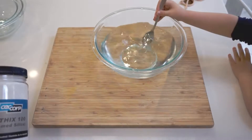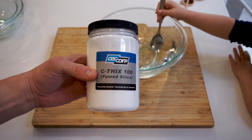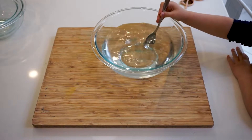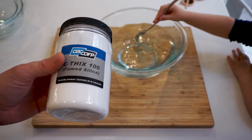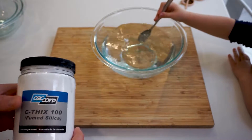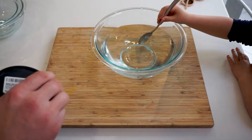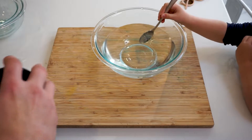Hey everyone, welcome to Create and Play Every Day! Today we're going to play with a little fumed silica. We have protection on - Parker has a face mask and eye protection. We're just gonna see what we can do with it. It's supposed to be hydrophobic, which means it repels water, or you can mix it with water and it creates a cool little material.